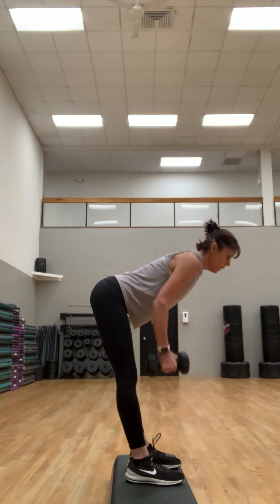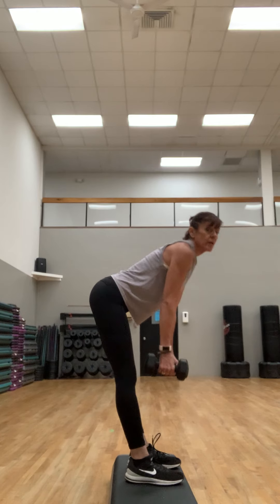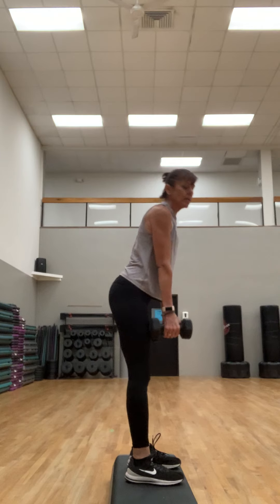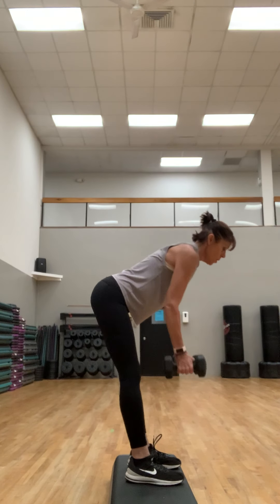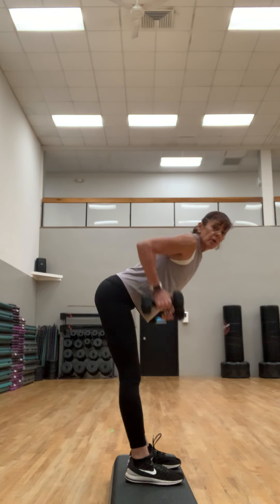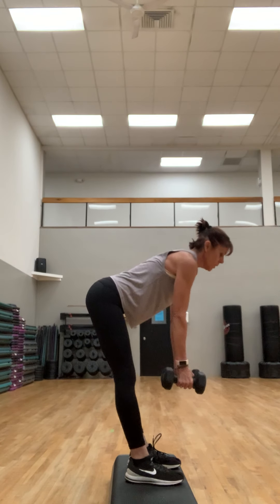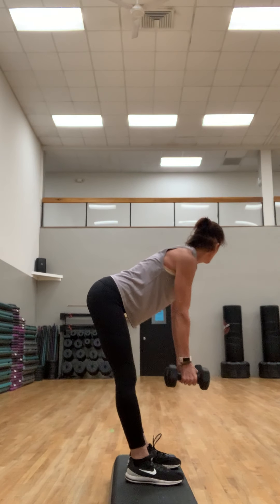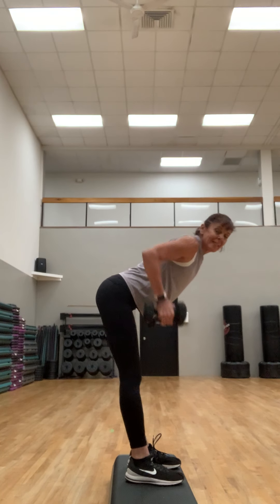Push into those heels, work those hamstrings. Now we're just gonna do the row from that hinge position — stay here and row. You can bend the knees a little more or stay in that hinge. Think about the back lifting the weights. Chin out, reach to the crown of the head — like a power pole. Make sure those abs are in tight, engage the legs.